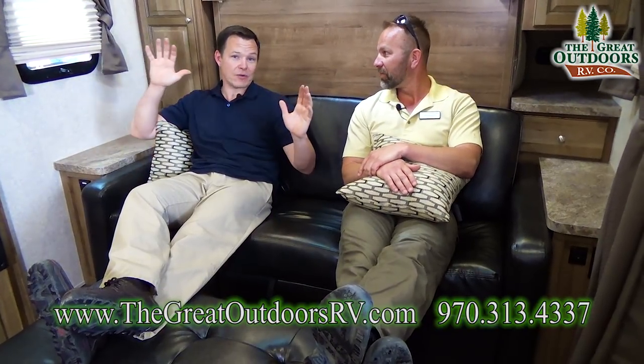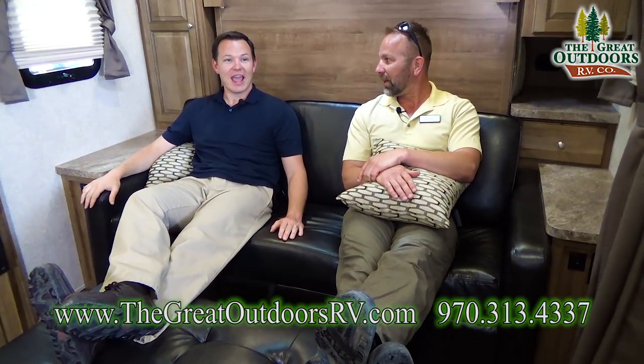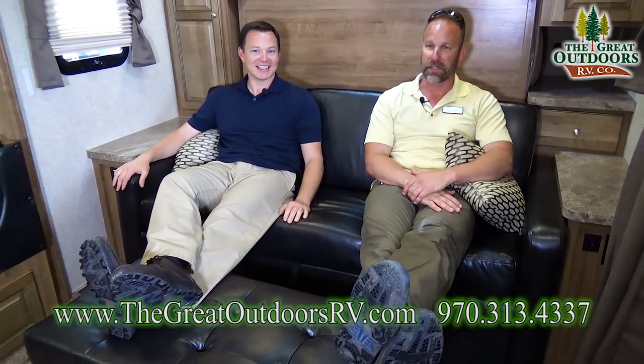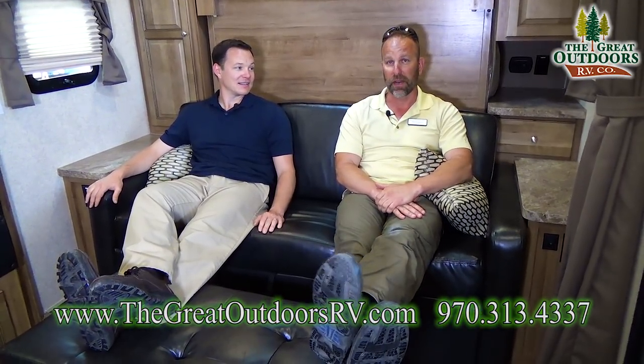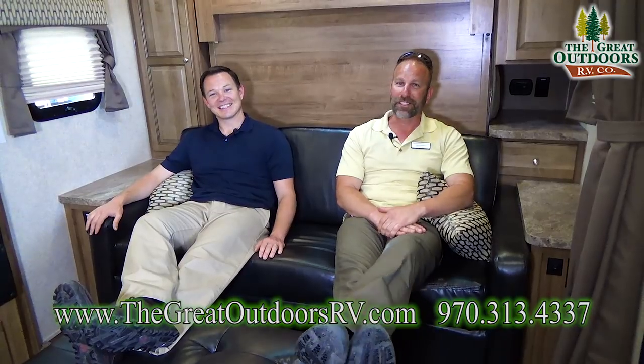Check out all the other units we have — we had like five new coaches show up today, so we'll have more videos posting shortly. We had a giant rainstorm hit the lot, so this may be the last video of the day. You can also email us: my personal email at the dealership is tom@thegreatoutdoorsrv.com. Don't hesitate to reach out — it's a free phone call to get all your questions answered.